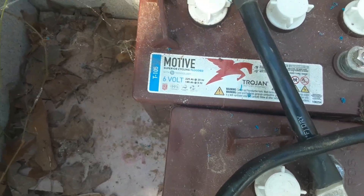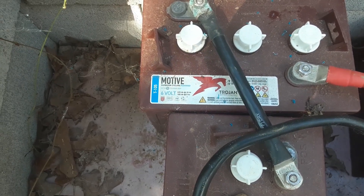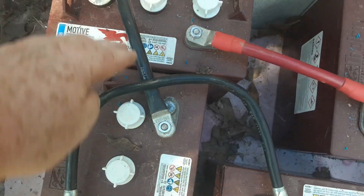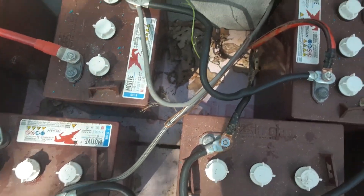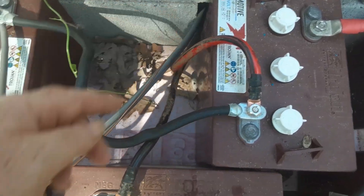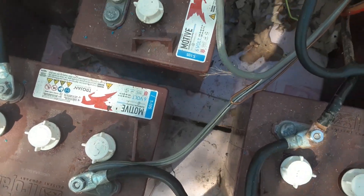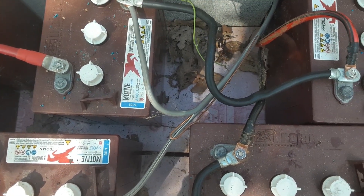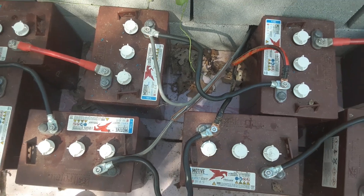These are 6-volt marine and golf cart batteries. I put each one in two sets of series. Now thinking about it, I probably should have put one of the leads over on the other side and flipped one over — that probably would have made it more efficient. But okay, I'm going to break this down and line it back up for the 12-volt system.